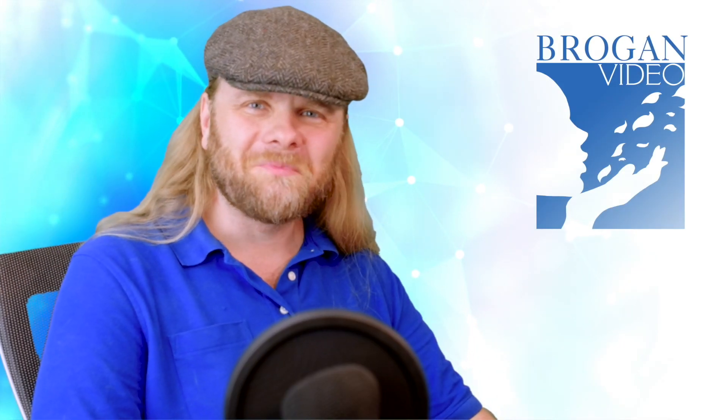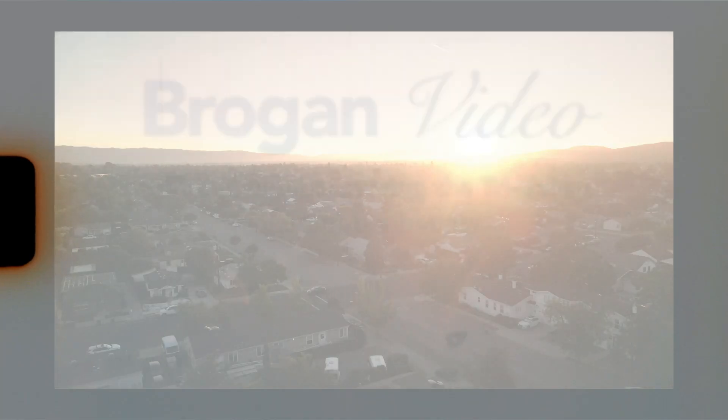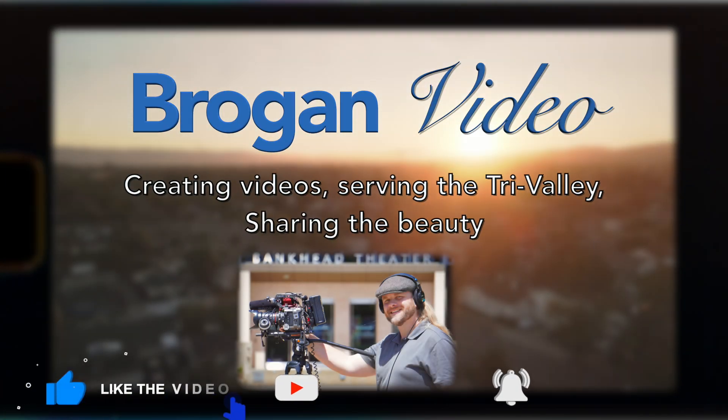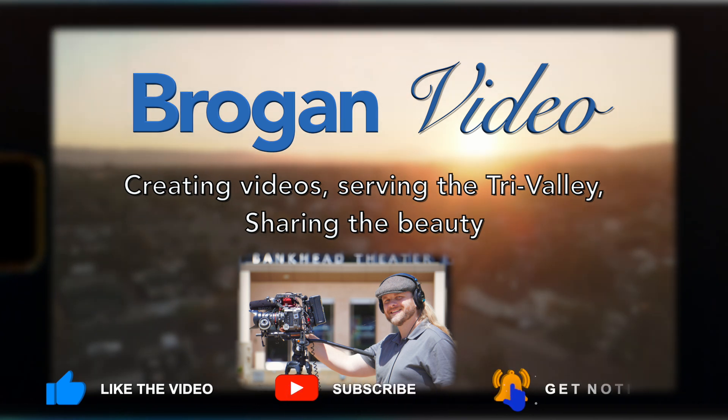Thank you for watching. I'm Michael Brunner of Brogan Video. Remember, at its best, video is a tool for genuine communication between people, as it should be. So get out there and share your heart.